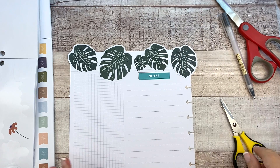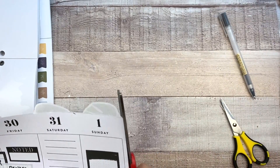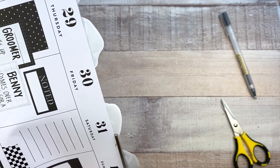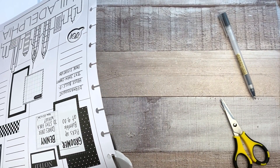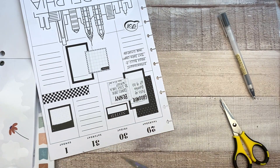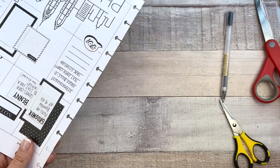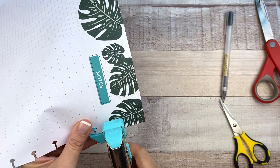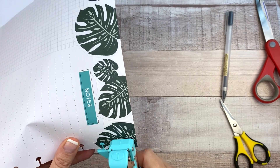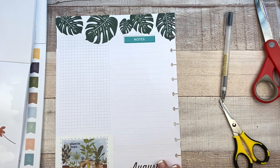Now we have two holes there and I'm going to go ahead and punch those out again with this punch. I could have just waited, but I didn't realize I was going to do that. I need to flip it — there we go. So that's ready to go right into my planner.